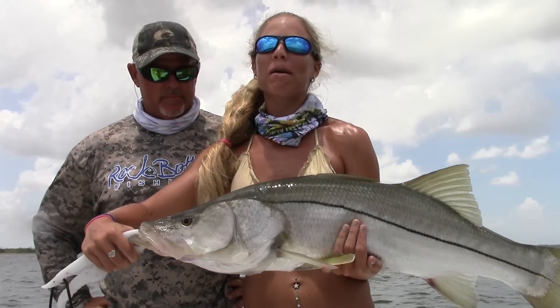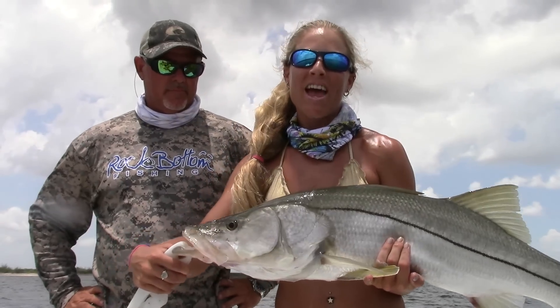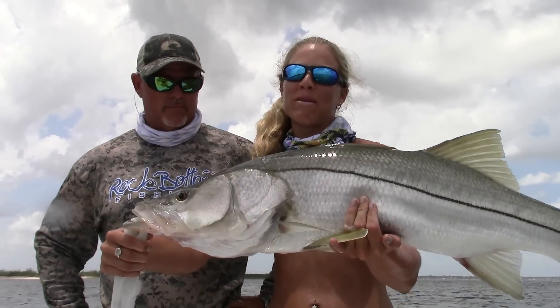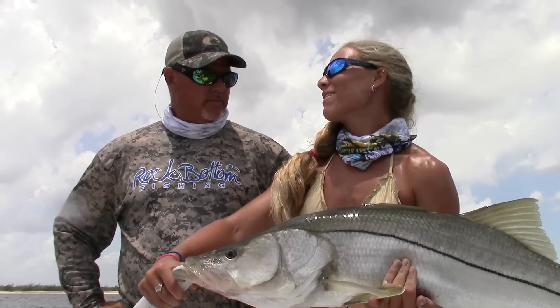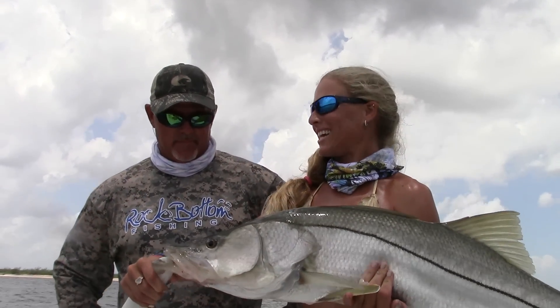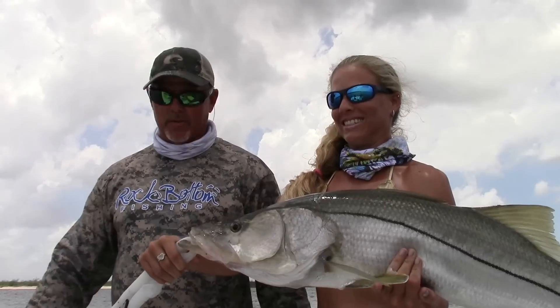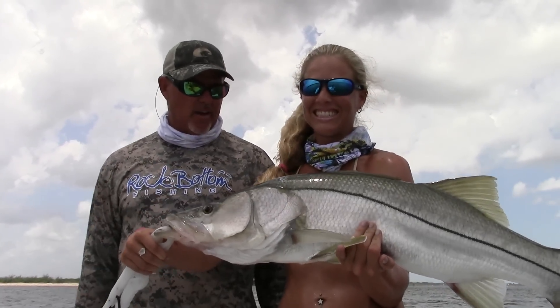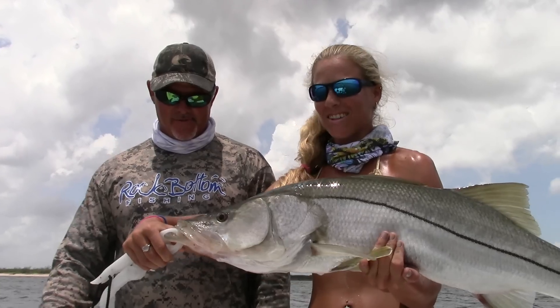We're wrapping up our day and we decided to hit the jetty one more time and just landed this longer, fat female snook — she's probably 18 to 20 pounds. Thank you Captain Ken for putting me on the fish today. No problem — it's my pleasure, we'll get together and do it again. This is kind of what happens here in the summertime — this is the average fish for this time of year. Pretty cool — awesome fish!